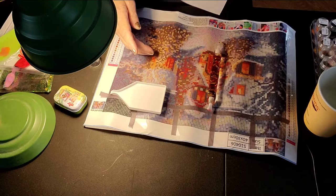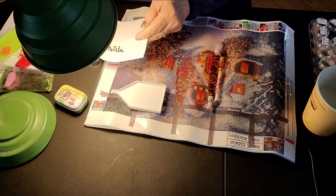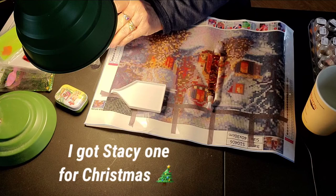This is how I clean them up. I want to get a little vacuum — you can buy these little vacuums that will vacuum them up — but that's something for later on.